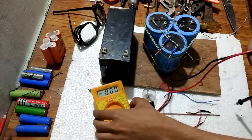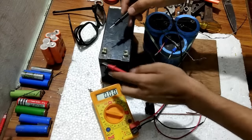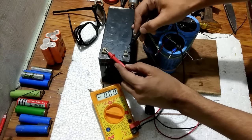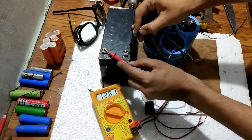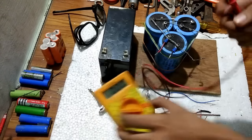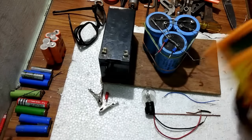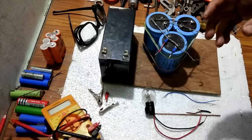Let's see the voltage that the battery holds. You can see it is 12.81 volts, which is almost 13 volts. This voltage is just perfect for the spot welding purpose.